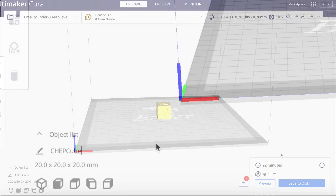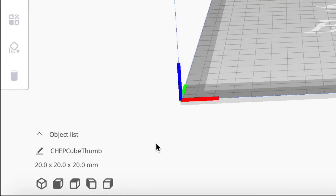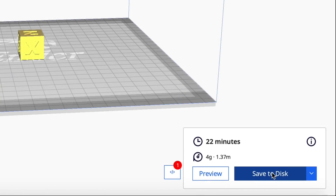Now we'll just slice it and it'll add the thumbnail to the g-code. I'm going to rename it ChepcubeThumb so I know what it is, and I'm going to save it to an SD card.